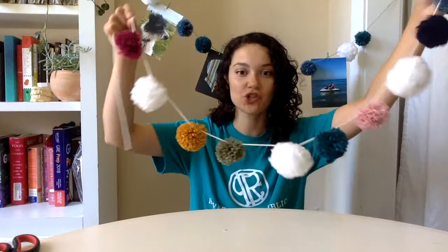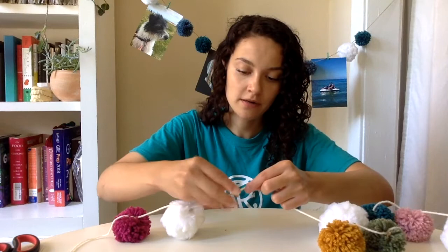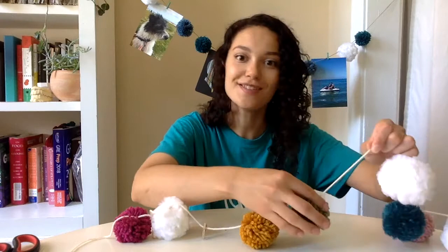Alright, so I have strung on all of my pom-poms and now we are ready to put on these mini clips. I found these mini clips from the Target Dollar section, but you can find these clips pretty much anywhere, or if you have mini binder clips at home feel free to use those. So I have four of these clips available, so I'm gonna go ahead and space out my pom-poms so that I have four spots to put these clips on. I'm gonna slide the pom-poms along, put a clip there, slide the pom-poms over, and so on and so forth.